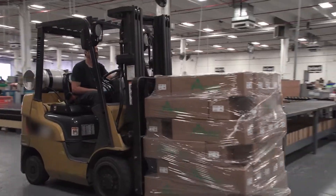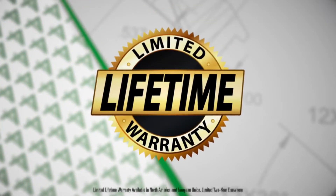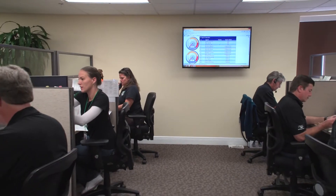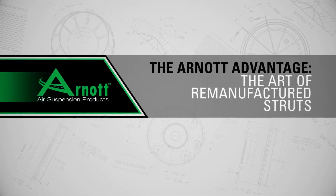R-NOT stands behind all of their products, including their affordable remanufactured OE struts, by offering a limited lifetime warranty, detailed installation instructions and videos, and expert customer and technical support. That's the R-NOT Advantage.